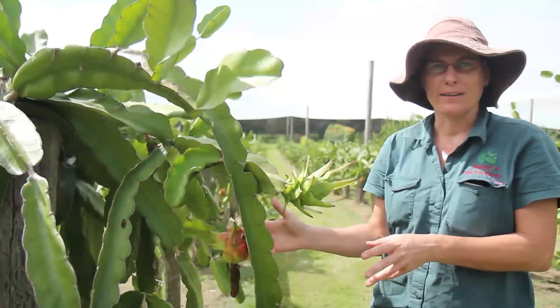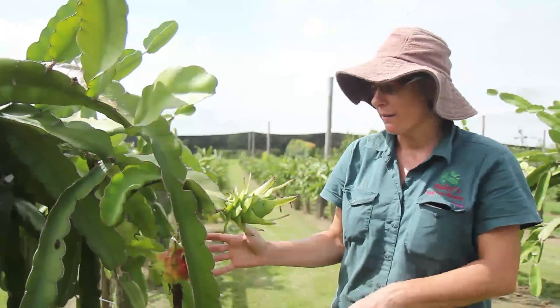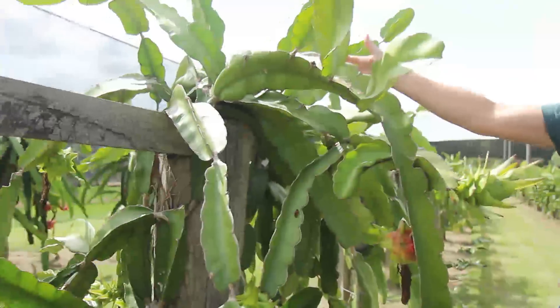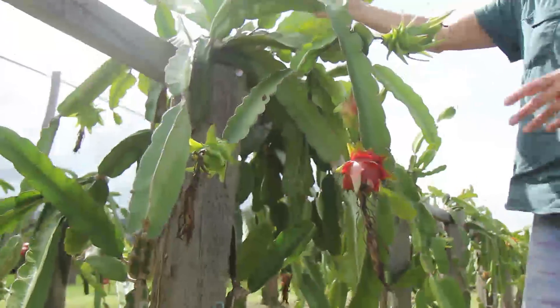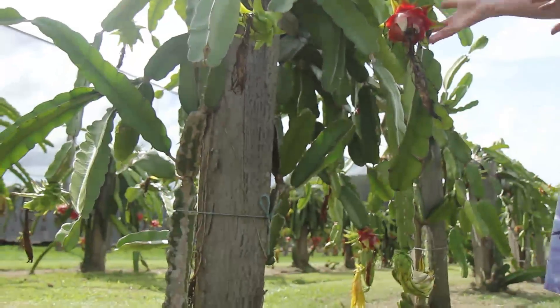This is a red patea, or red dragon fruit as they're called, and it's a climbing cactus. The best way to grow these plants is on a short post, as you can see. You train them up the post and then train them with as many arms as you can coming off the top, and these arms hang down and they fruit on the end, which makes the fruit really accessible and easy to pick.